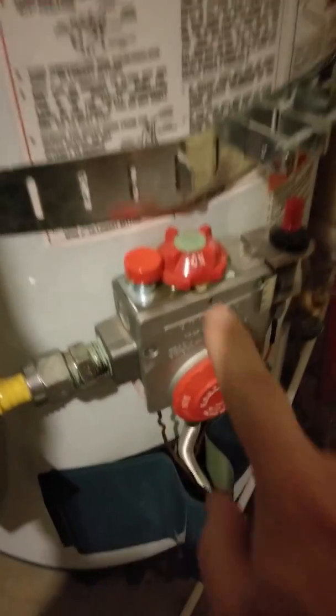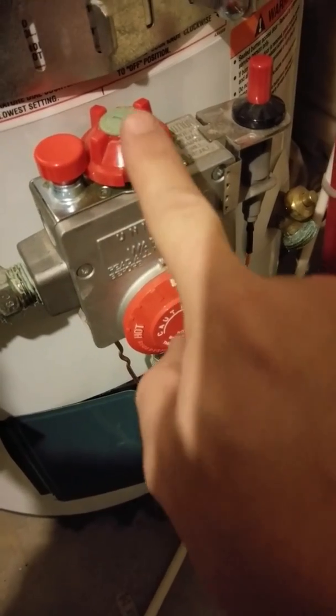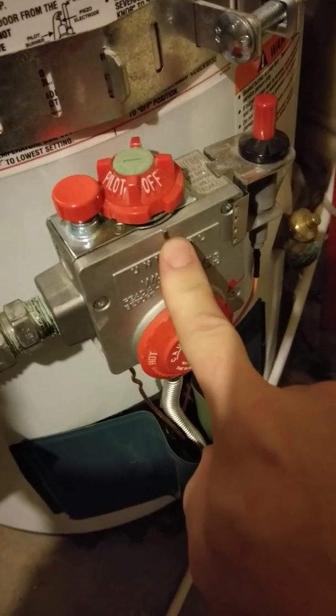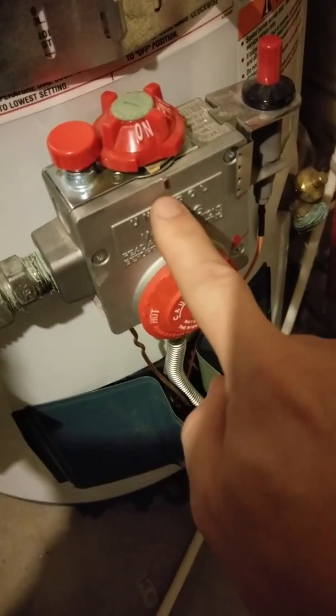There's a little switch here that says on. It was on — there's a little marker pointing to the word on. This pivots back and forth, so there are three positions: this is off, this is pilot, which you use to light the pilot light, and this is on. So those are three positions.